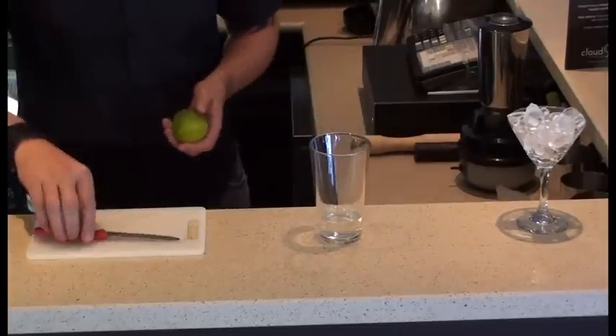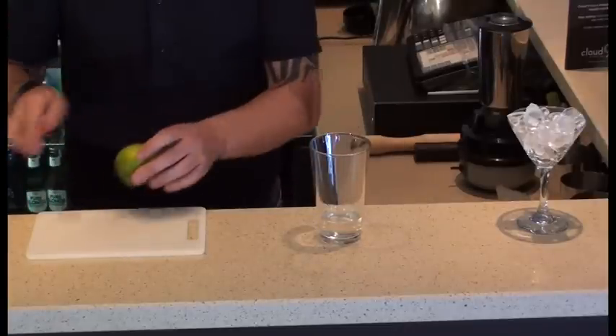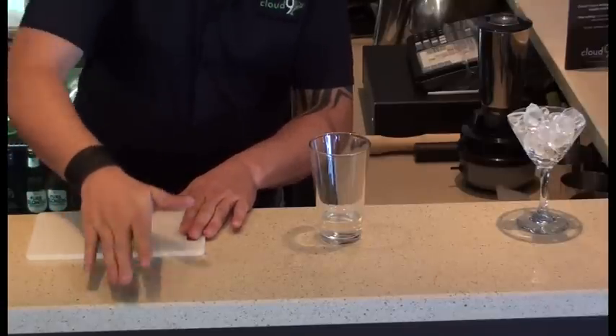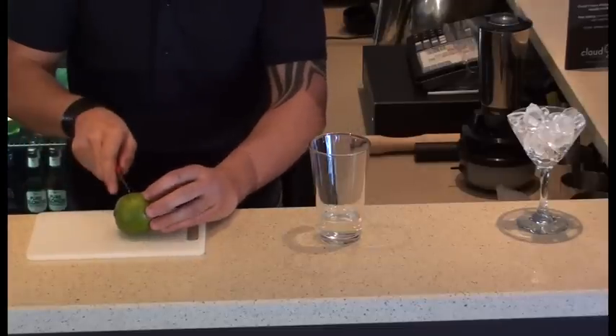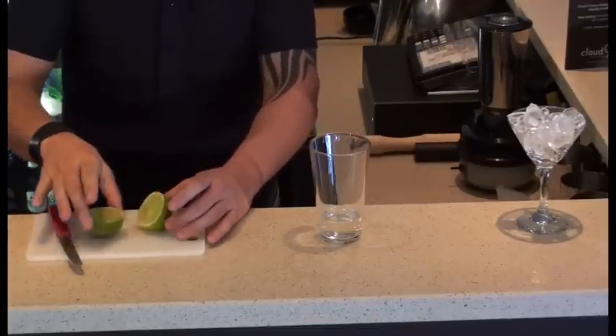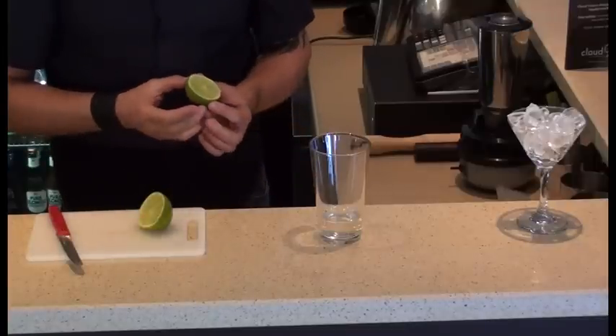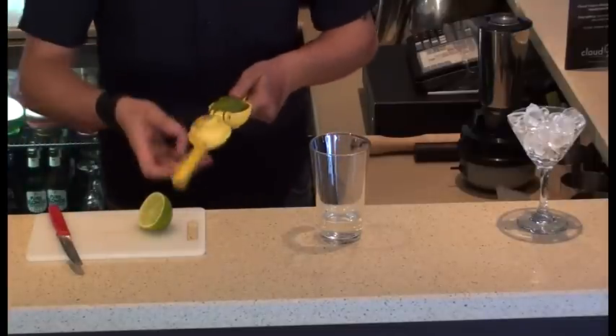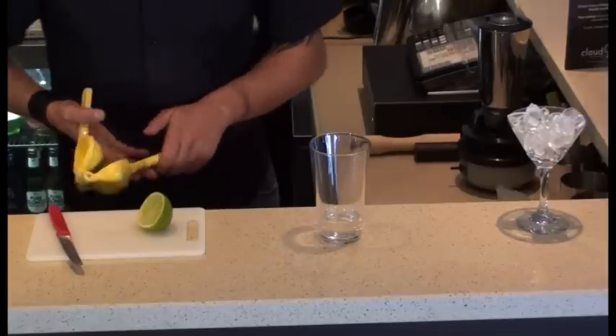Now we need to add a sour element to balance out the sweetness, so I'm going to put some lime juice in. So why do you roll the lime first? The reason I roll the lime is I tend to get a lot more juice out of it if you roll it, because it actually separates the membrane from the skin. So I'm going to try to get as much juice as we can out of our limes, because they are expensive.